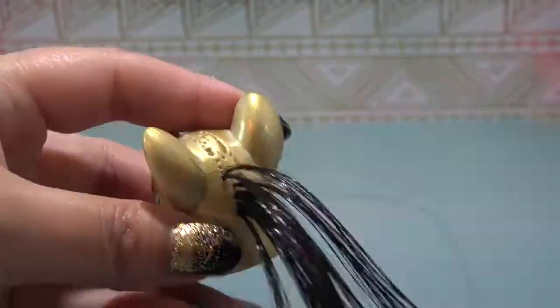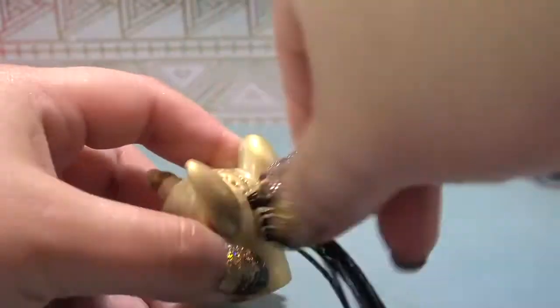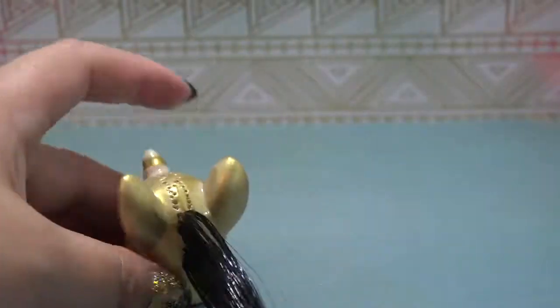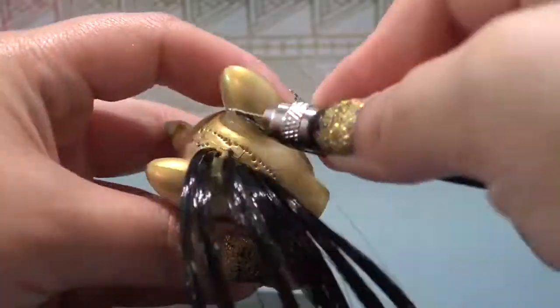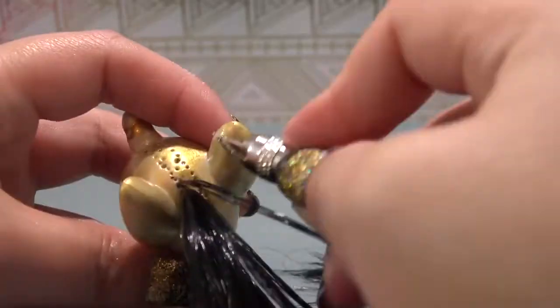Now, Cleo does have bangs. So once I get to the front of the head, I am actually going to cut my hair one more time and make it one eighth the original length. So I'm going to take those quarter pieces, cut them in half again, and use that for the bang area.